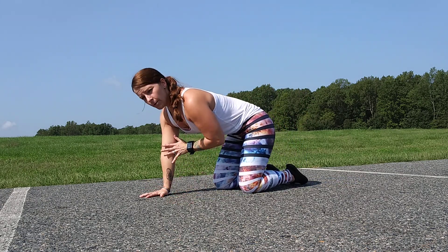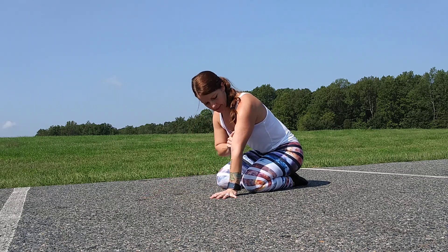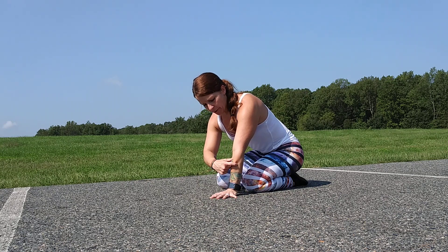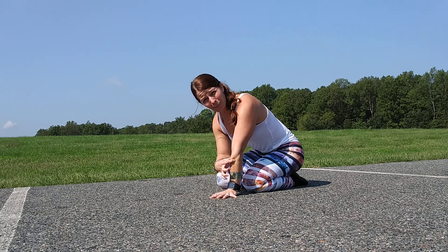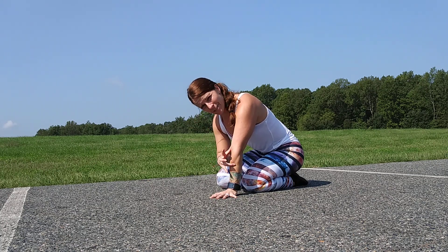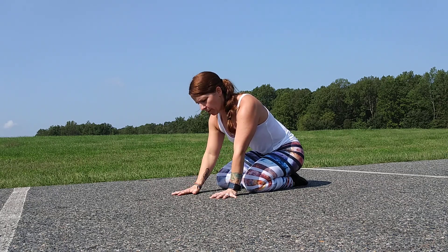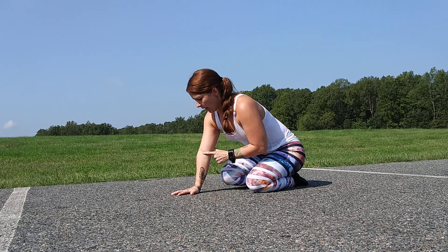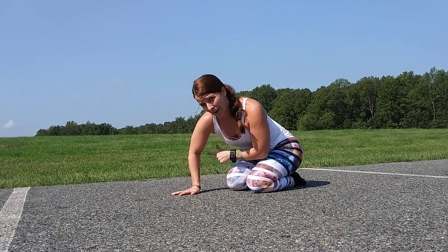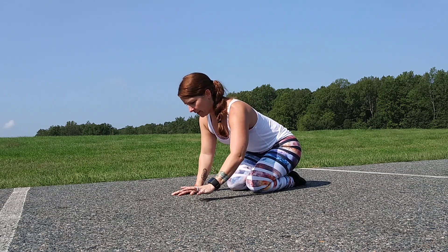This is where the cue 'biceps forward' comes in with a lot of teachers — it's asking you to spin the bicep forward a little. I like to counter this action slightly by taking my radius and mentally internally rotating it, which just feels stronger in the shoulder for me — but this is optional. The key focus is external rotation, and what this does is track the elbow back rather than out.